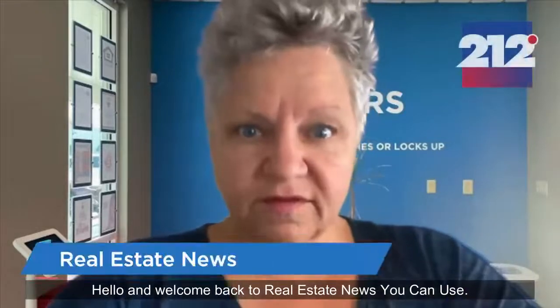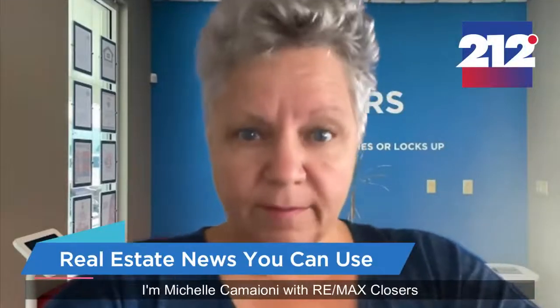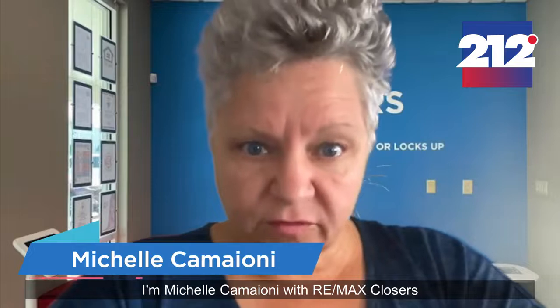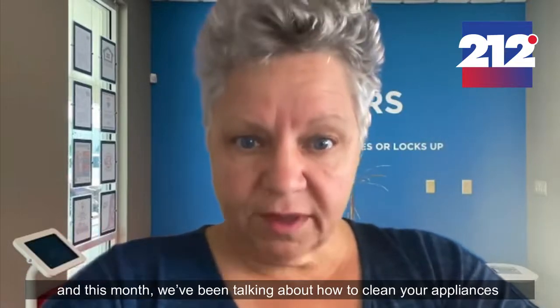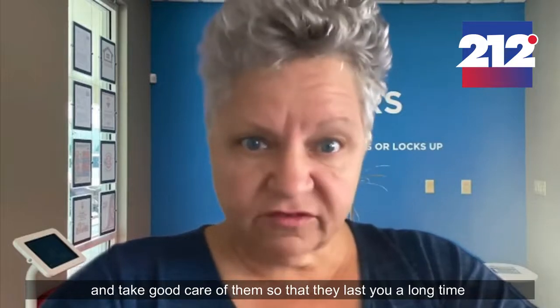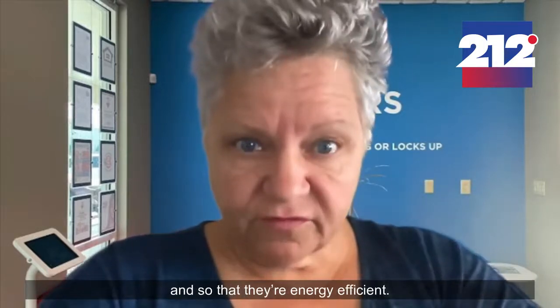Hello and welcome back to Real Estate News You Can Use. I'm Michelle Camione with Remax Closers, and this month we've been talking about how to clean your appliances and take good care of them so that they last a long time and so that they're energy efficient.